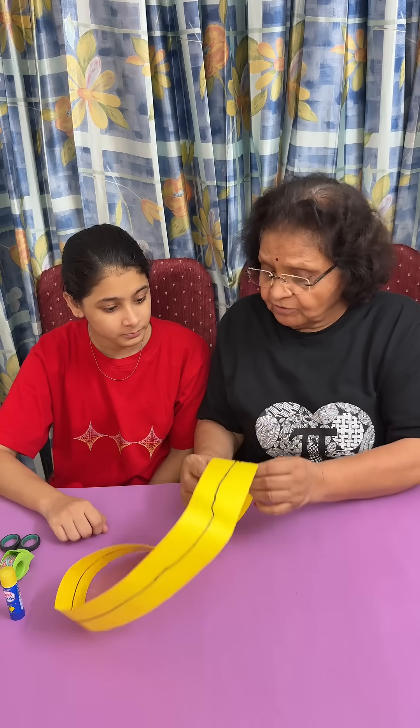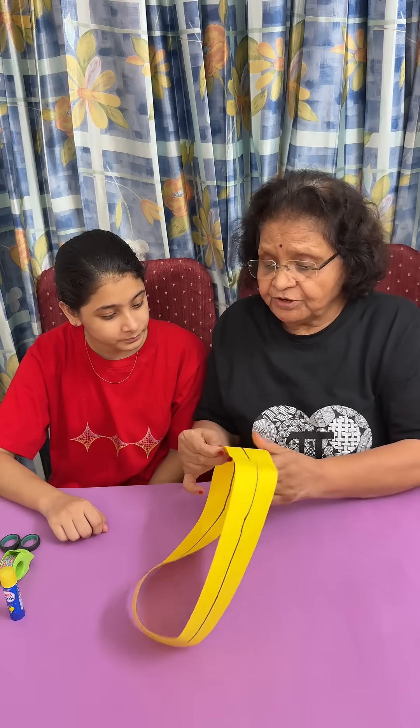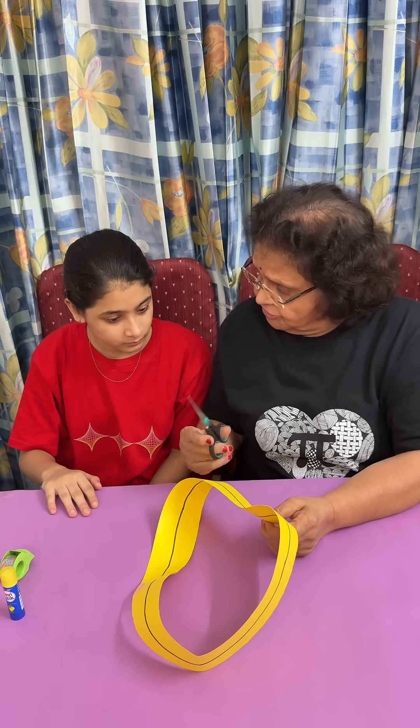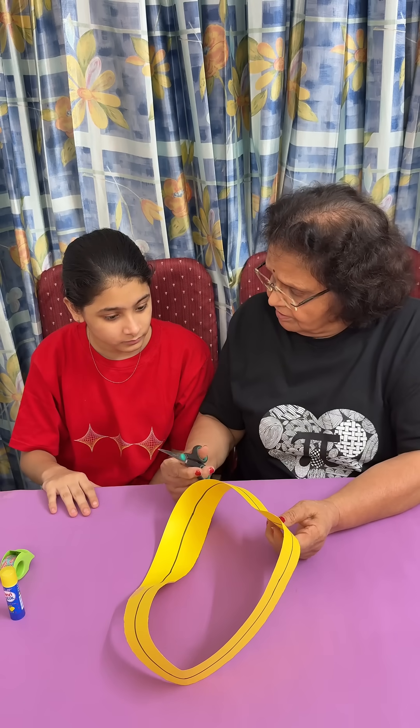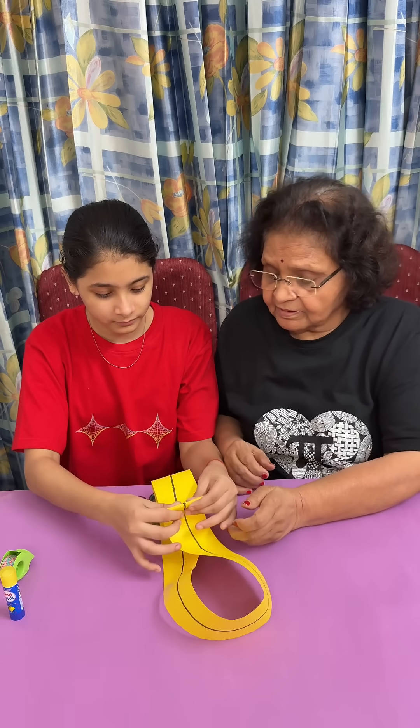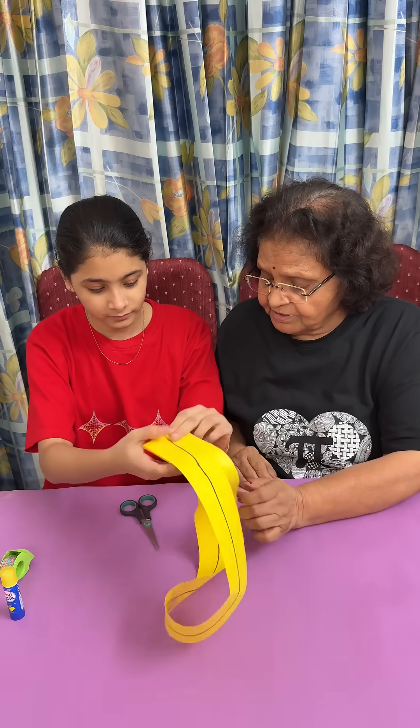You saw that this Möbius strip has only one side. Now what we are going to do is cut it in the center. When we cut it in the center, what do you think will happen? How many parts will you get? Two parts, right? So just cut it from the center.